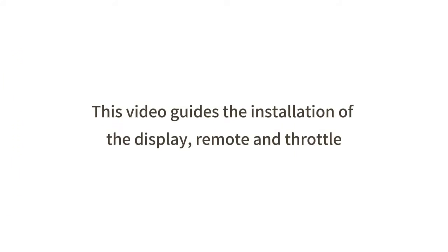This video guides the installation of TSDZ8 Display, Remote and Throttle.